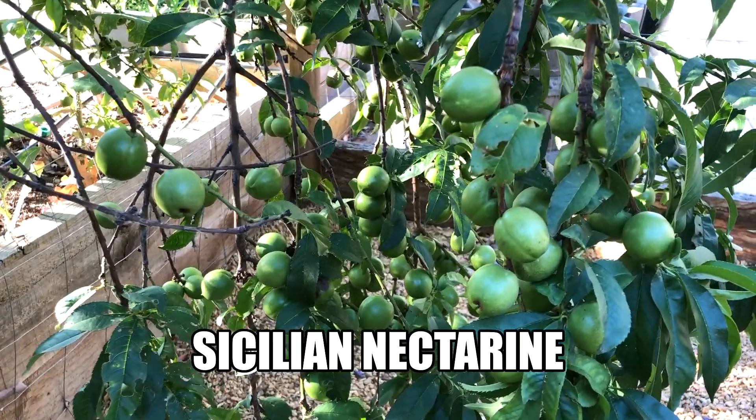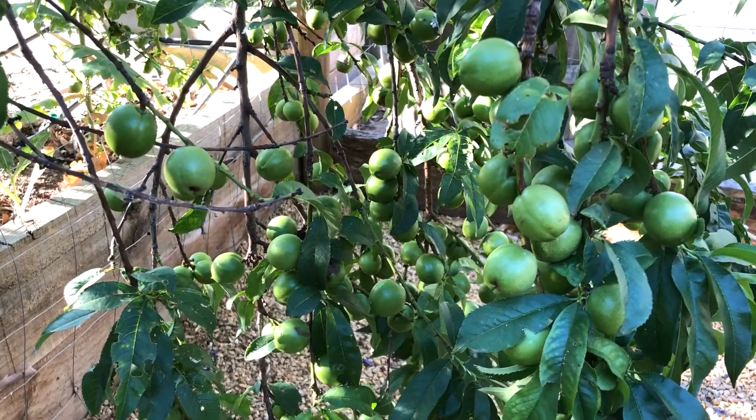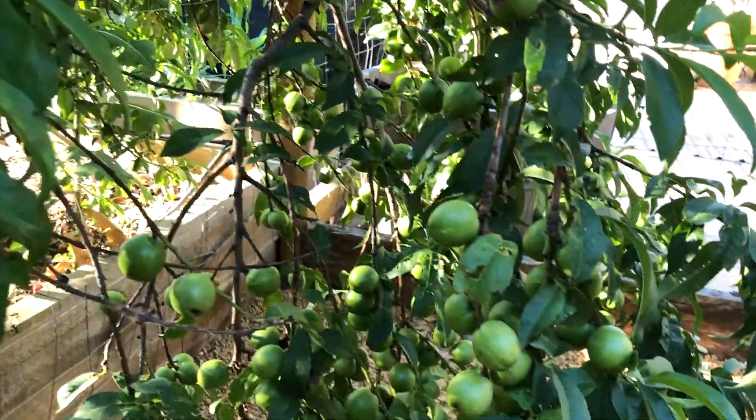Have a look at the absolute proliferation of fruit here. This tree amazes me — it produces huge, huge amounts of small fruit. Sicilian nectarine. It's marvellous.